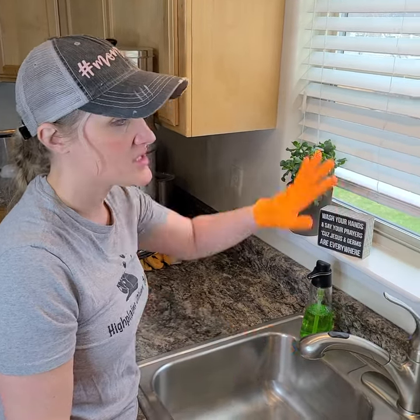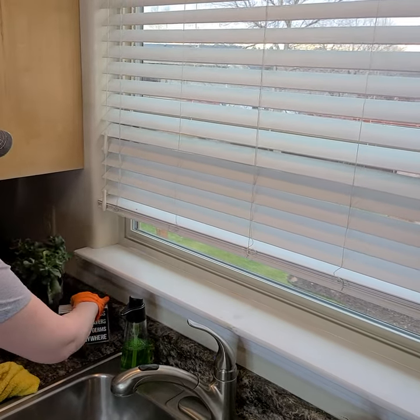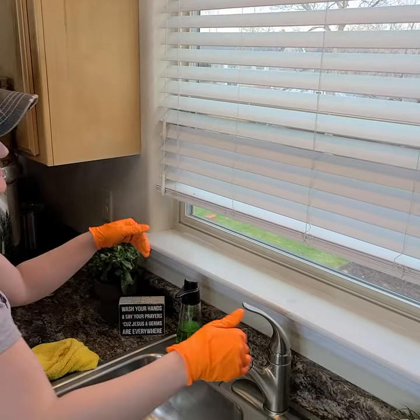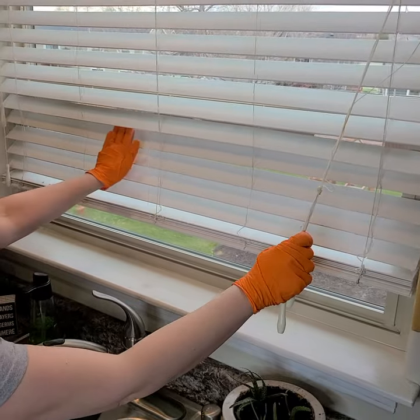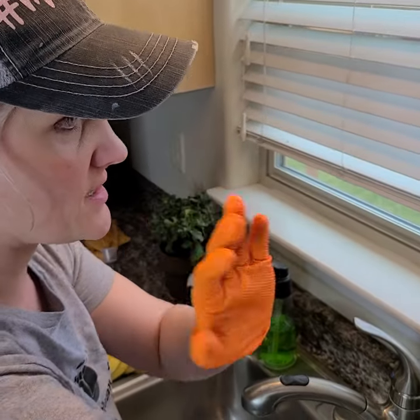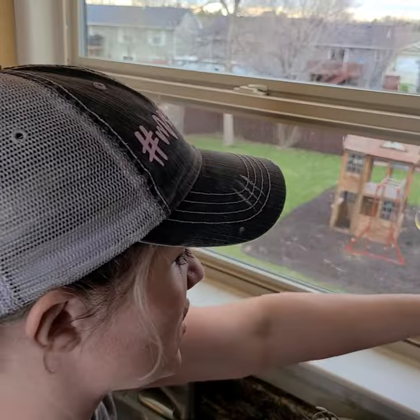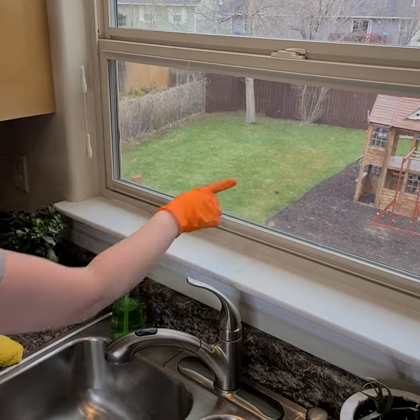Behind the kitchen sink is usually a window. One of the things you're going to want to start with is bringing the stuff down off the ledge and checking to see if the blinds need to be dusted. This one does not, so go ahead and just open it directly from there.